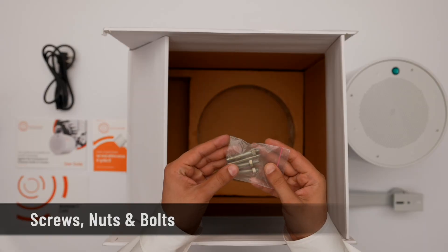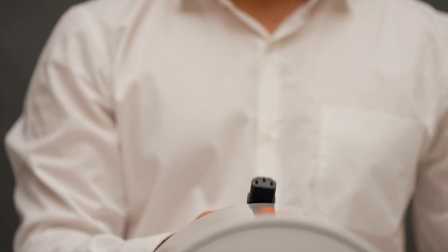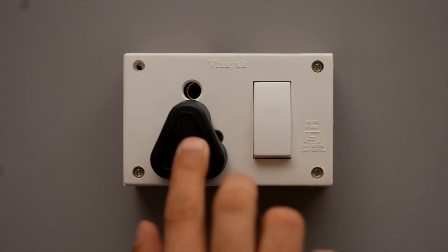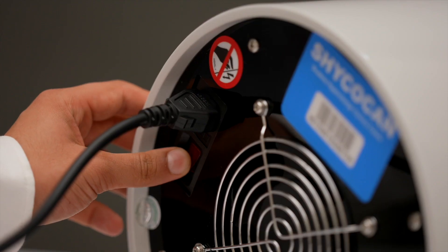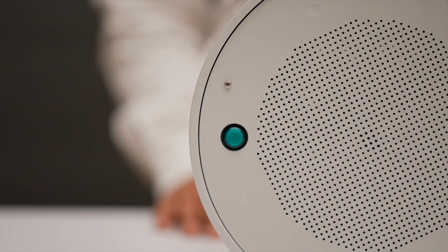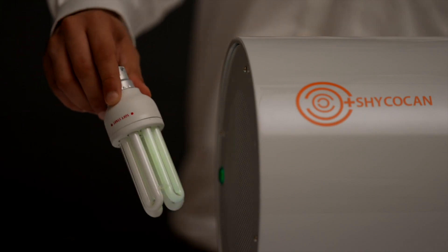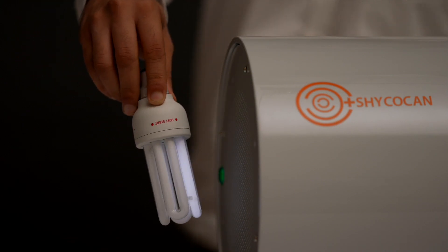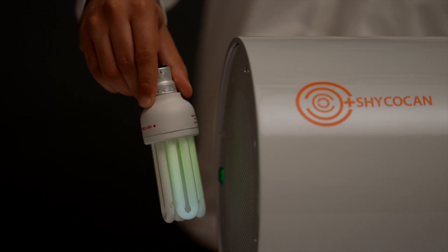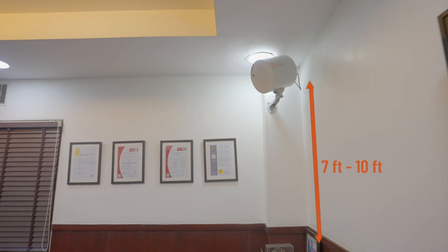The package includes custom screws, nuts, and bolts. To get started, insert one end of the power cord into the socket on the device's back plate and plug the other end into the power supply. Turn on the switch — the green light on the device will illuminate, indicating it has started working. Take a CFL bulb or tube light and hold it in front of the device; the bulb will start flickering, indicating that electrons are being produced and your Shikokan is ready.